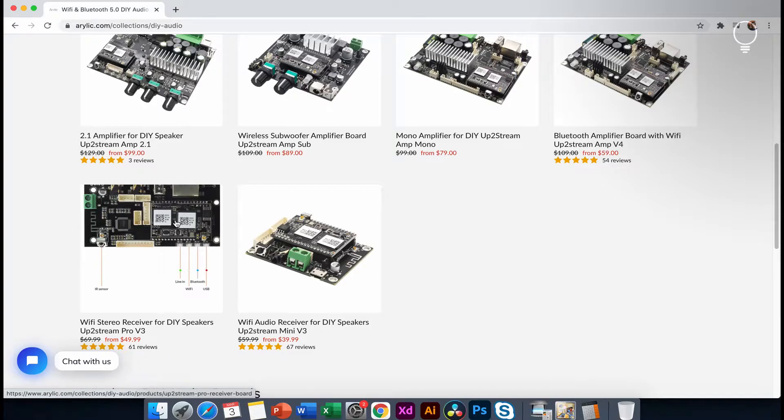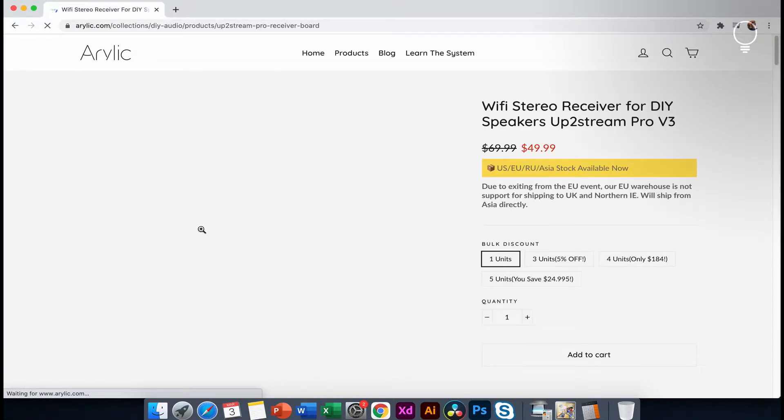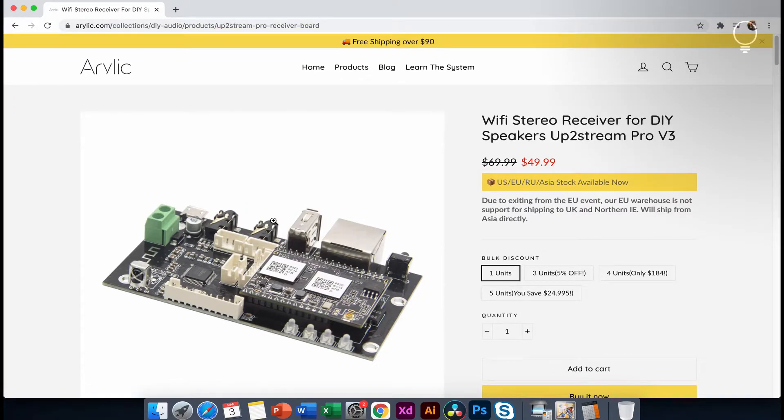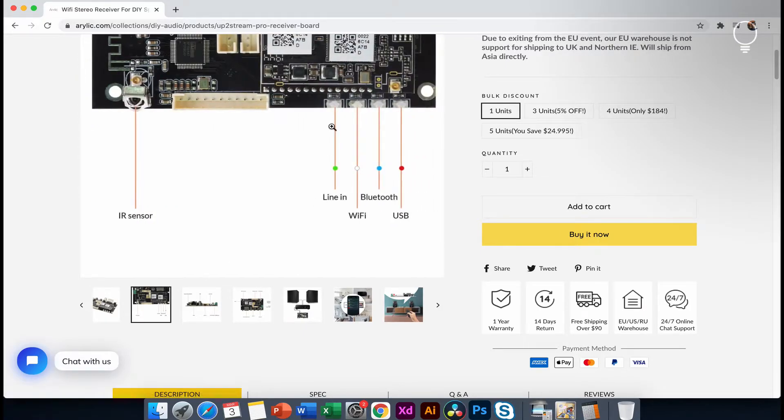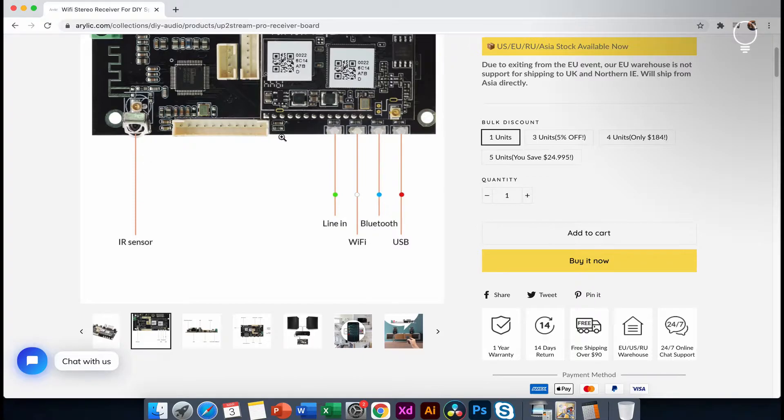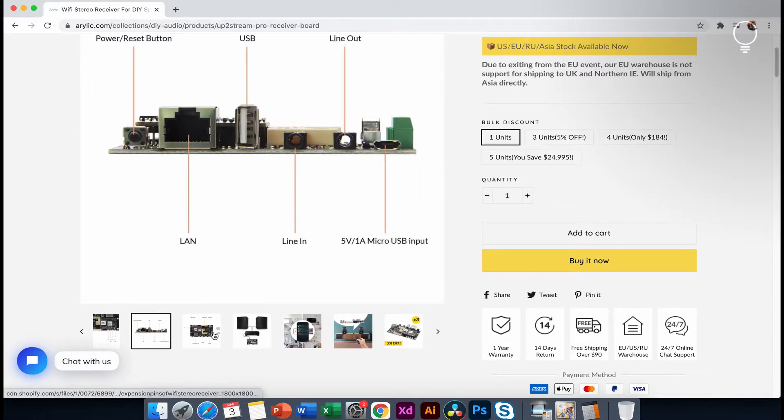UpStream Pro Version 3. This is the No-Com. Let's look at the features. This is the close-up shots showing the quality construction. This is the IR sensor and a little LED indicator. This is the color code and the connection mode, showing the LED blinking.